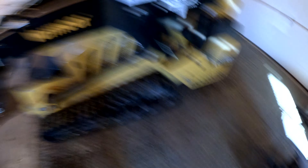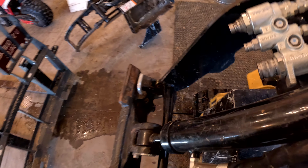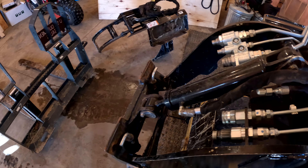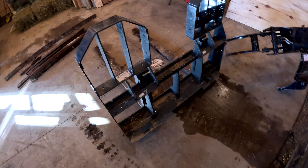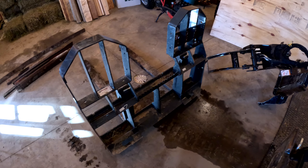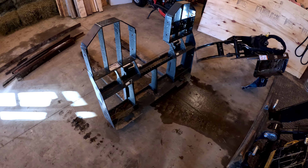Here's my skid — Vermeer CTX 100 — with the standard universal tack that Dingoes also have. The Bobcat MT series is a little bit different, so this won't work for that. I've got a set of normal skid forks here to use as a template to make the adapter, and my grapple here to use as a template as well. I'll be building the mini-skid side first, then the full-size side.